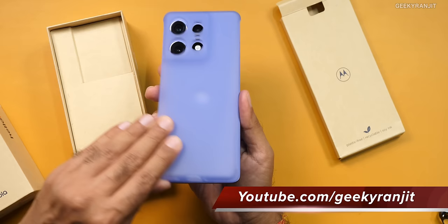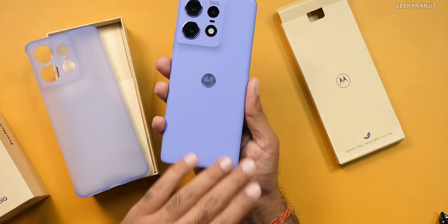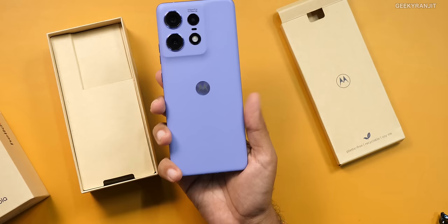It comes in three different colors: black, this lavender one, and there is also one more color. I didn't get access to that one, but that's supposed to have a very different kind of hand finish. This one is actually vegan leather, but it also has a sort of silicone coating. So it looks and feels like the device has a silicone case built in. I used it for the last six days without the case.